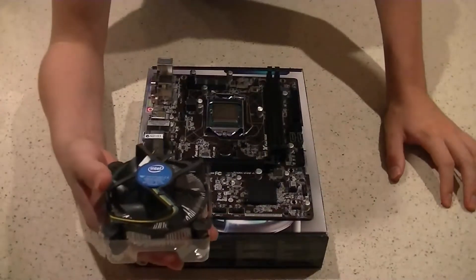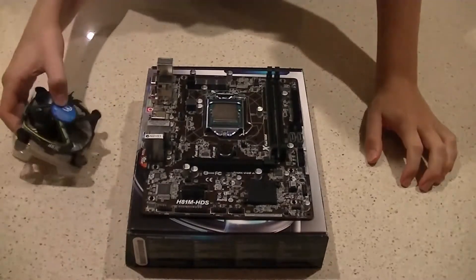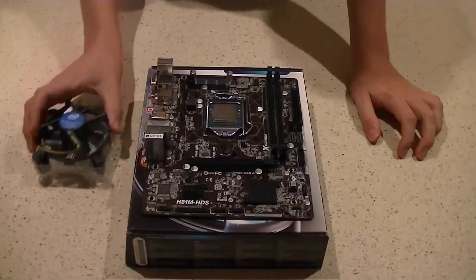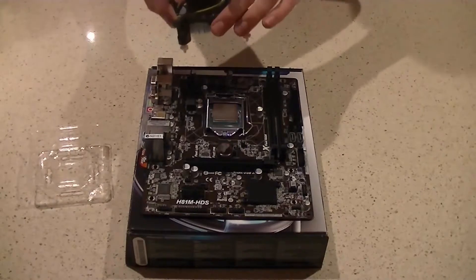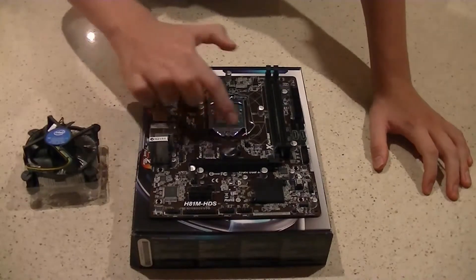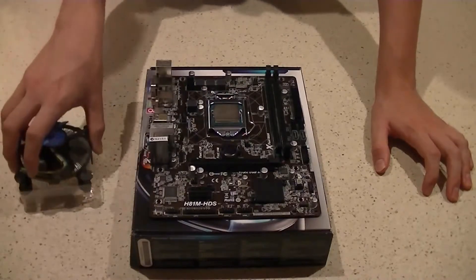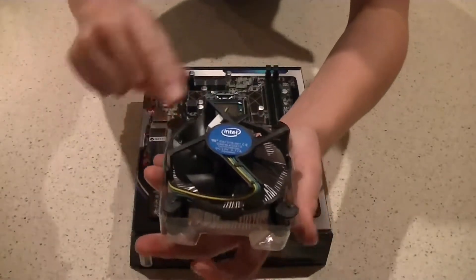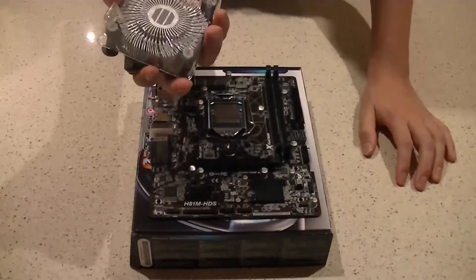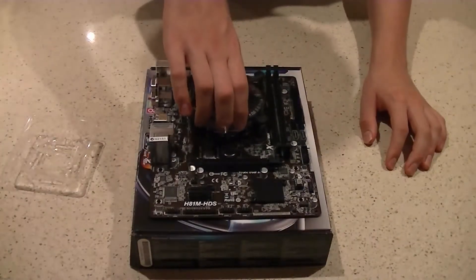Now for the heatsink fan. You'll see there are three lines of thermal paste pre-applied. If yours doesn't have thermal paste, you'll need to buy aftermarket paste and apply it yourself. Before placing the fan, note there's a hole in each corner of the CPU socket area, and there are corresponding plastic pegs in each corner of the heatsink fan — those pegs have to go into those holes.